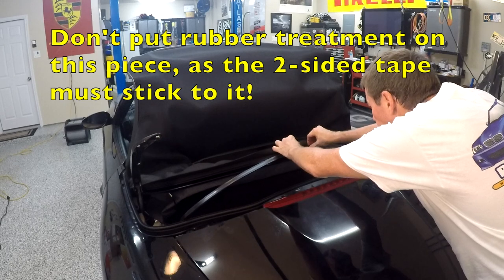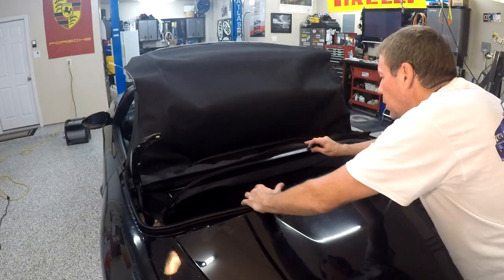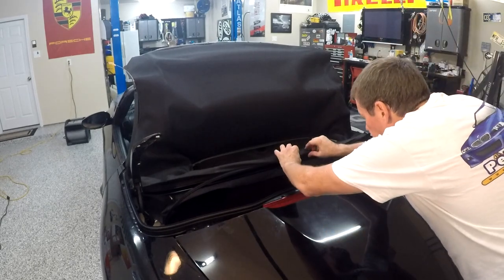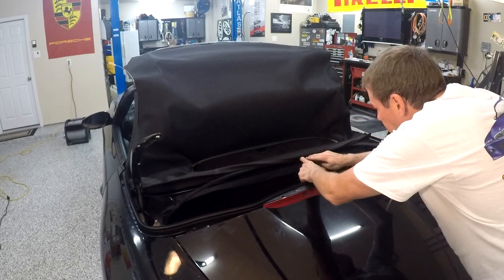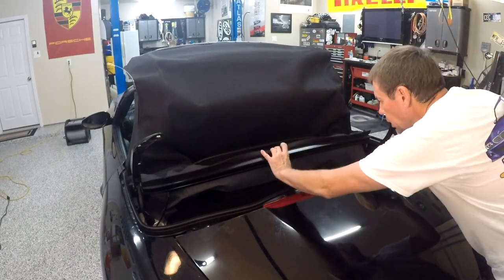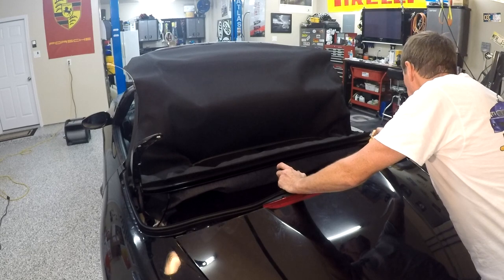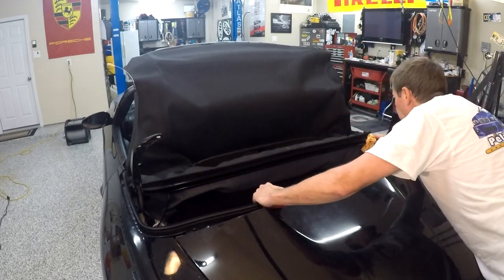Once that's done, we're going to put some two-sided tape here and here — that's where this will pop down into. The fabric gets pushed in there against that tape and the remaining seal will hold it snug. My sweaty hands have been touching this rubber seal, so I'm cleaning the surface with isopropyl alcohol — rubbing that surface there as well as in here — to make sure it's nice and clean and ready for adhesive.